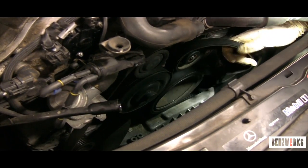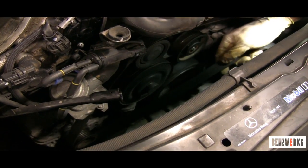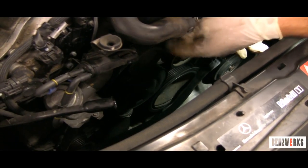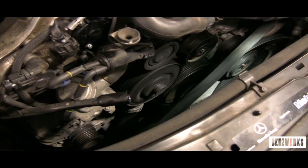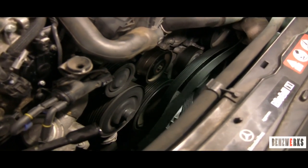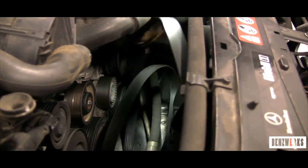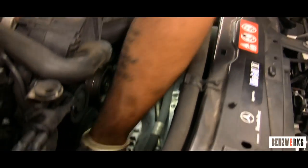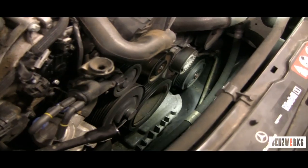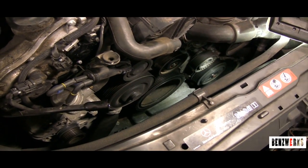Now I go to take off the belt, always removing it from the tensioner first. It wraps the water pump on the bottom and the crank pulley on top — they're almost touching. Then I take it off the idle pulley, then off from around the power steering pump, and then off from the AC compressor pulley. Now I've got the old belt out and I'm going to pull the new belt into place.